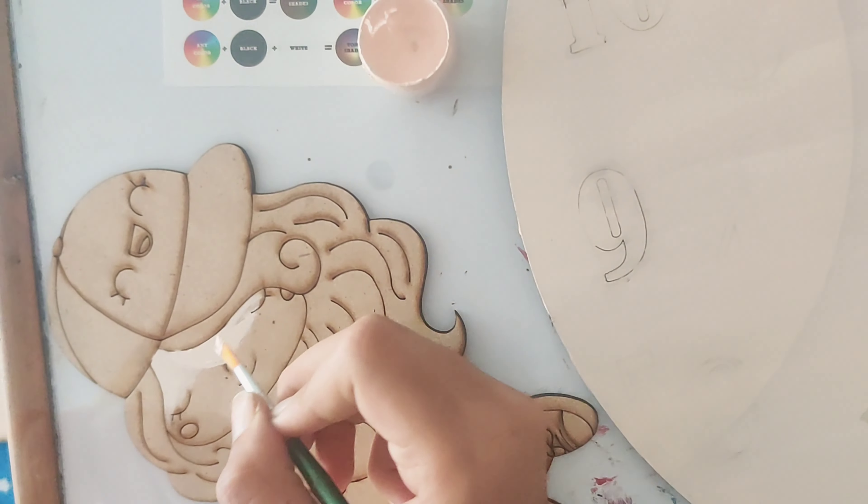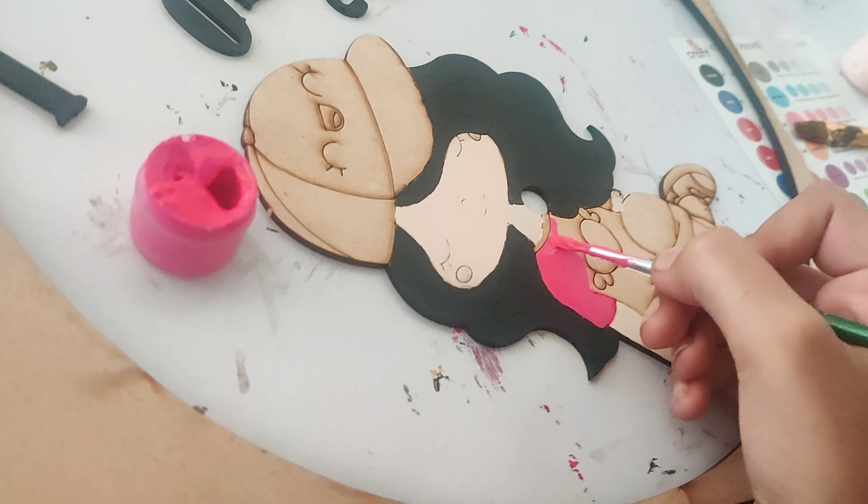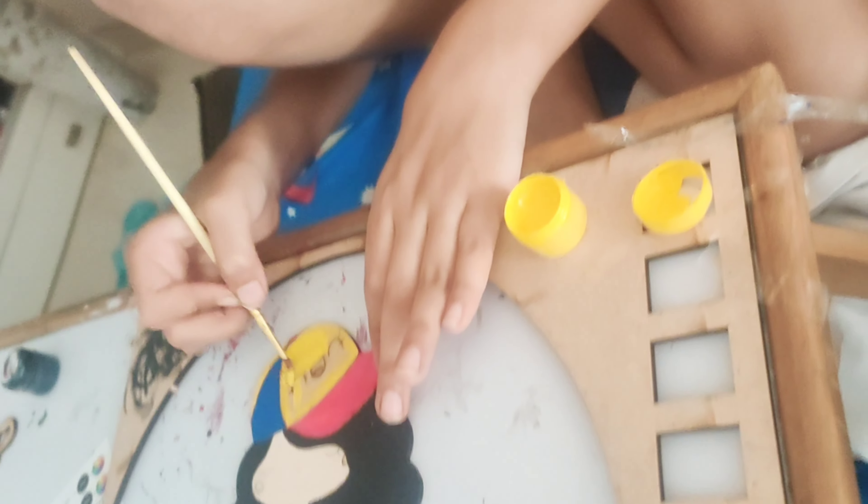I painted the base in one direction. After painting I gave a second coat for finishing. I also painted the girl and the digits, along with the edges of all the parts.